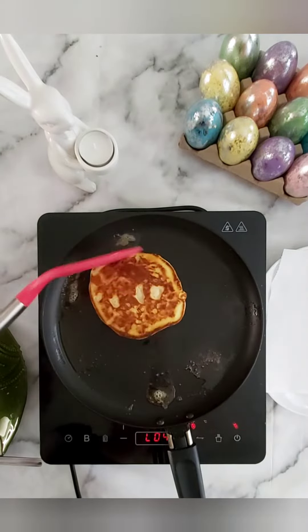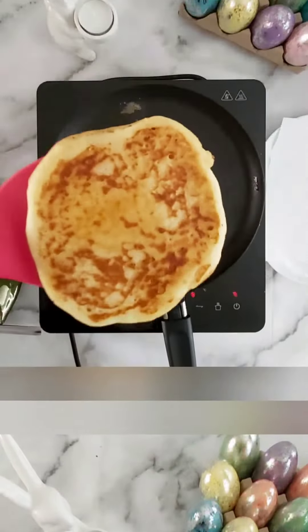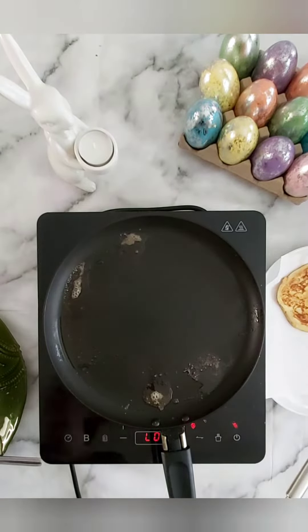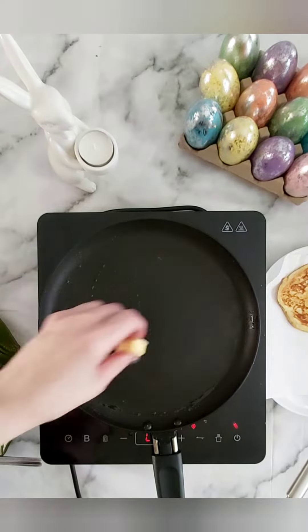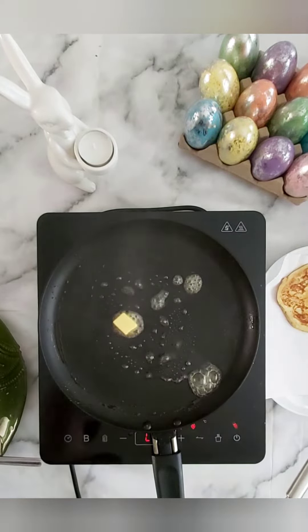Transfer to kitchen paper or paper towel once ready. When you come to the second pancake, give the pan a little clean before making the next pancake.